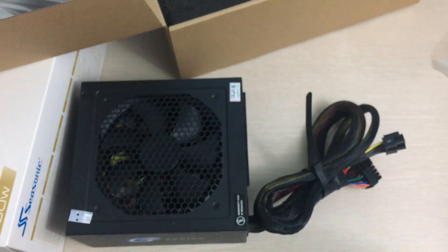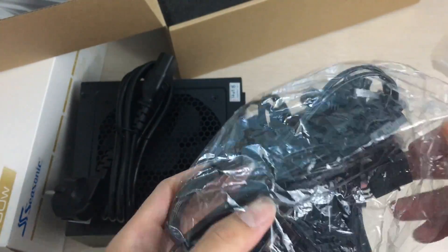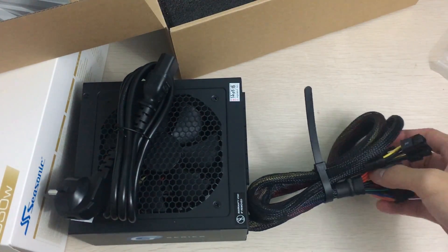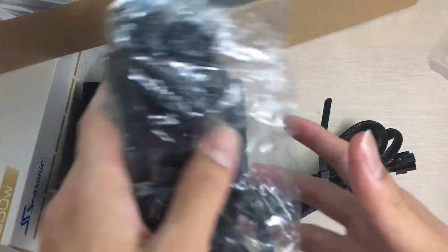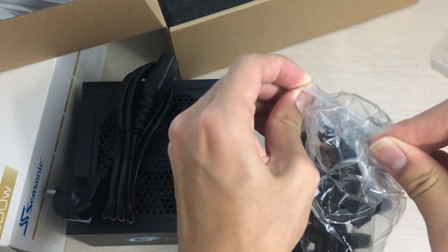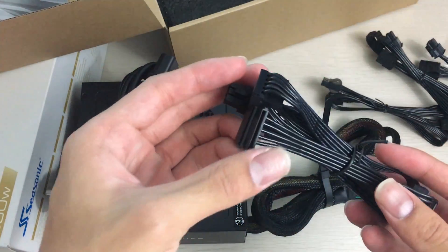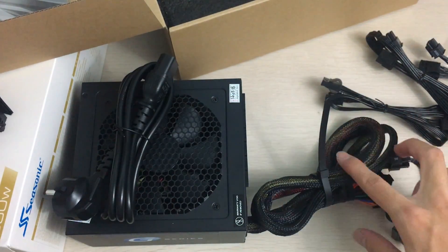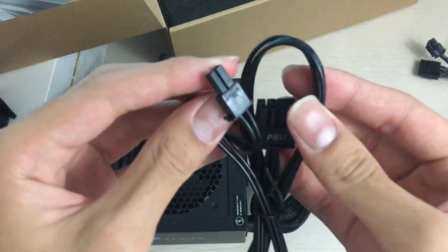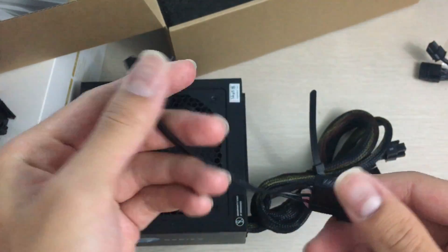The rest of the cables are in a modular cable bag. It also includes the power cable, which the OEM version doesn't include. The cables are colored rather than fully black, which is a bit of a shame for a sleek look. In the bag there's a SATA chain with four connectors, a Molex chain with four connectors, a 6+2-pin PCIe connector for your GPU, and an FDD-to-Molex adapter.